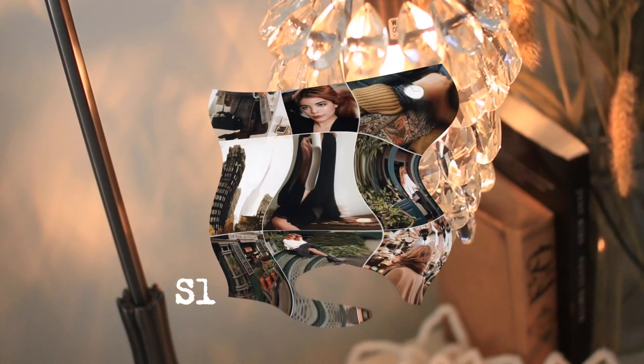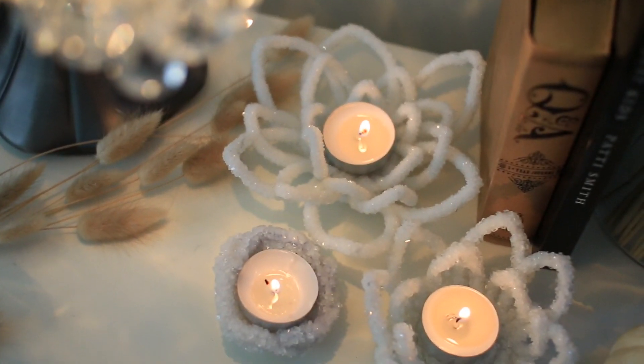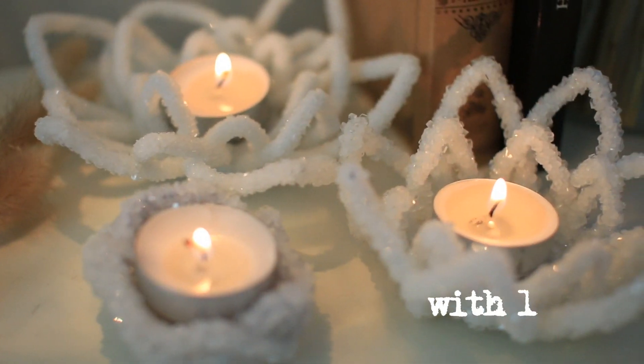If you guys make these at home, please tag me on Instagram or Twitter under Slips and Stones because I'd love to see them. For alerts to my next video, make sure to hit the bell on my channel and subscribe for more fashion, thrifting, and DIYs. Hope you all have an amazing holiday and I will see you all in the next one.